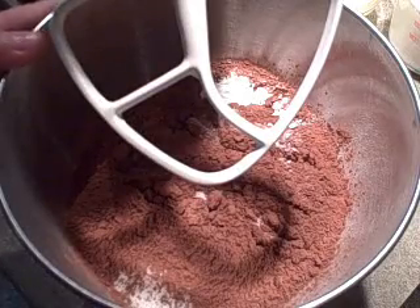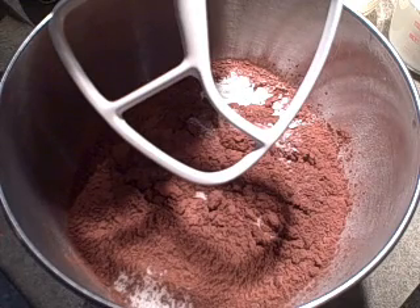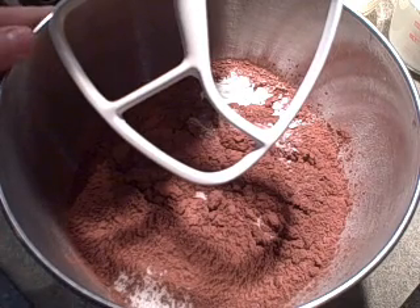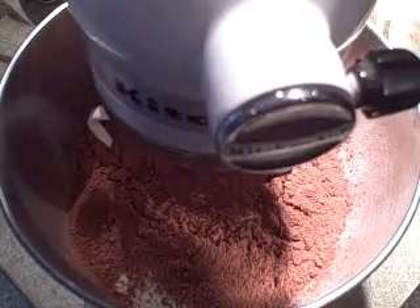You don't have to be worried about all the different ingredients that go into this cake. If you pre-assemble them and get them ready to go, it goes very quickly. So now in the electric mixer I've got my dry ingredients and we'll just stir those for a second to blend them.